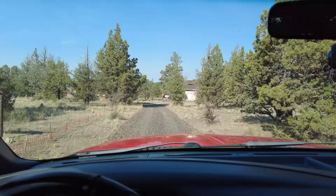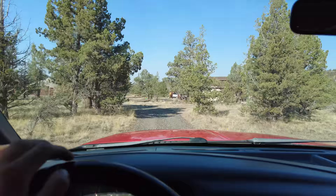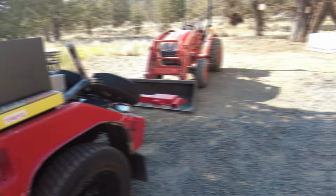I believe we are here, so now we just got to find a tractor. Hopefully it's somewhere we can get a tow truck to. Let's go take a look around and see what we got.